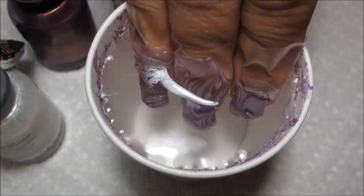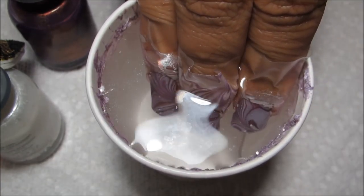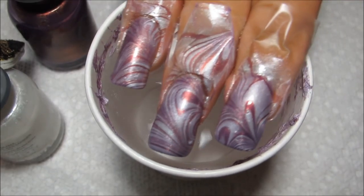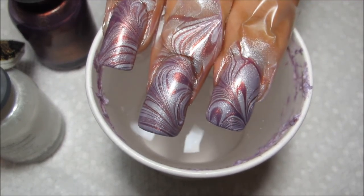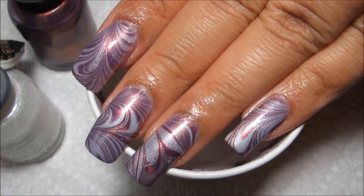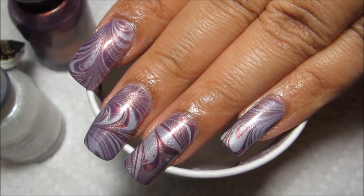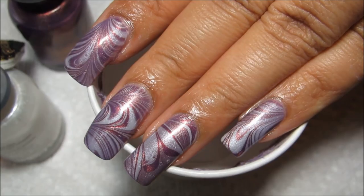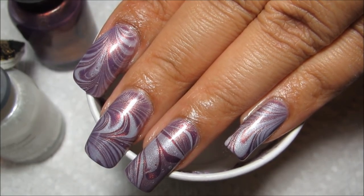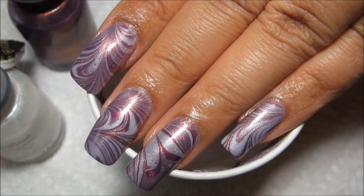And then — oops, almost missed that. Go ahead and pull your nails out of the water, and there's the water marble design. If you guys would like to see some more pictures, you can check out my blog, mysimplelittlepleasures.blogspot.com. If you'd like to see some more from Water Marble March, the playlist is linked in the information box. And as always, thanks for watching!